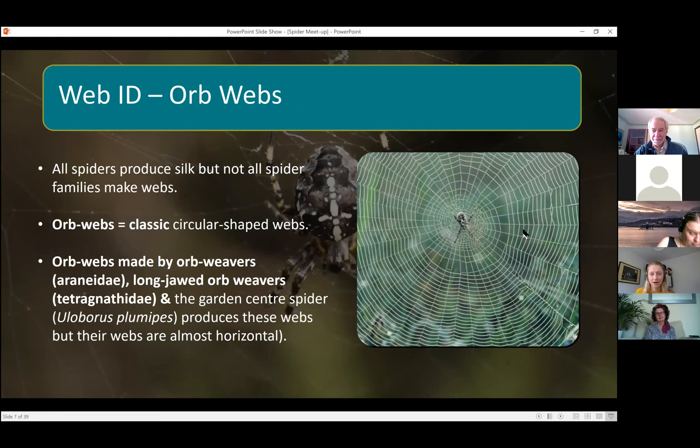Even though all spiders can produce silk, not all families can produce webs. If you see a spider on a web, that instantly narrows it down, and then if you look at the shape of the web — like this circular one — it narrows it down to being one of the orb weaving families. There is another family that makes similar webs but they're quite tricky to identify, so we won't go into those today.